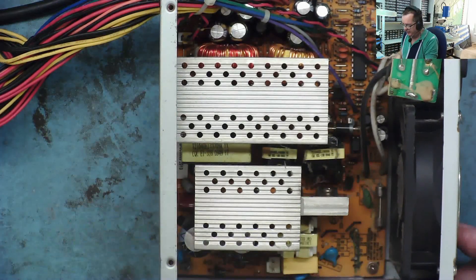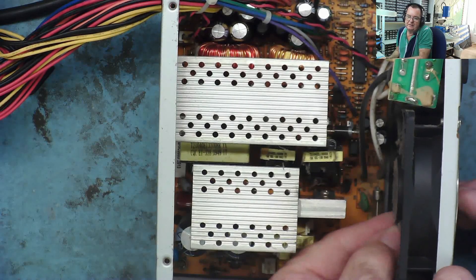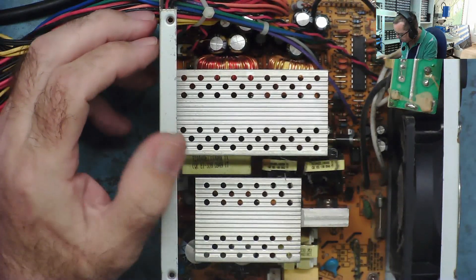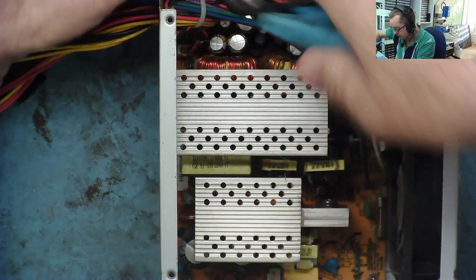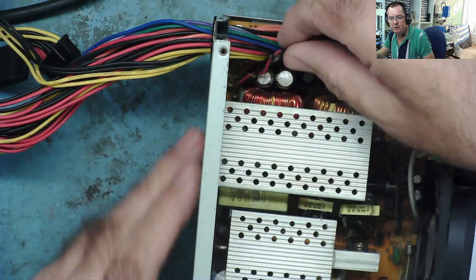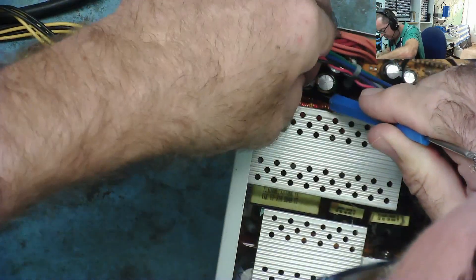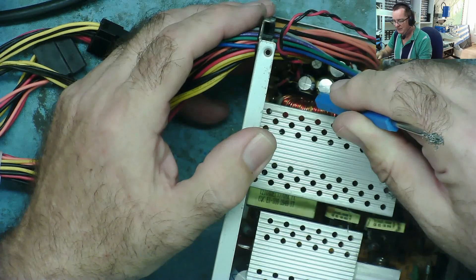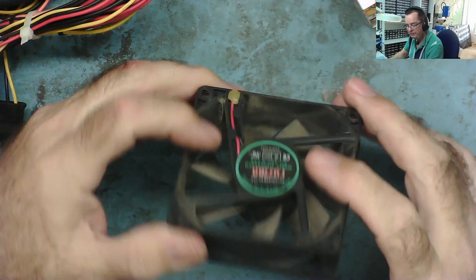The fan is noisy and you can see it pulls in and out. I'm interested to see whether we can fix it or just need to put a new fan on. Let's take the fan out and have a look. Very nicely, they've actually put a plug on the fan — that's a sign of quality, that they bothered rather than just soldering the wires to the board. I'll get that out without pulling the whole thing out.